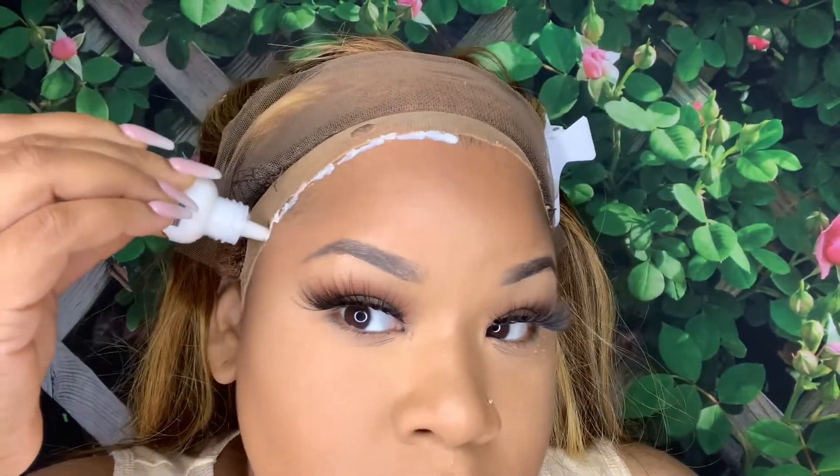I'm just adjusting the wig on my head. For some reason this wig felt really snug — I mean I have an average-size head. I didn't have to cut the side tails like I normally would; I did cut a little bit but not too much.